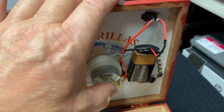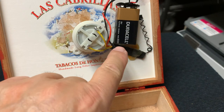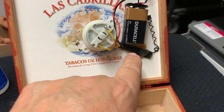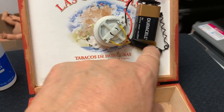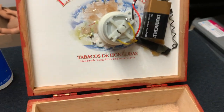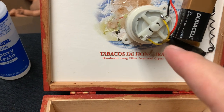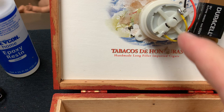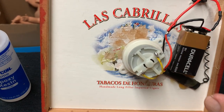Coming out of the receiver, which is under here, I hot glued the receiver here along with the antenna — I just let that hang loose. I hot glued the receiver, which I shrink wrapped to protect it. The two yellow wires and the red and black wire come out of the receiver. The two yellow wires go to the motor and the red and black wire go to the battery clips.